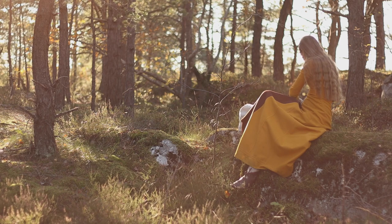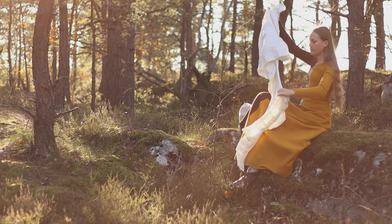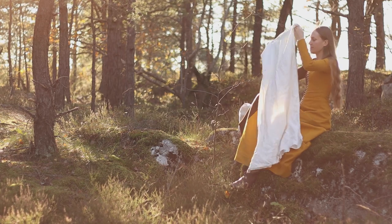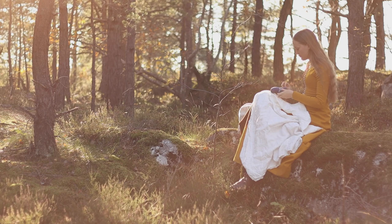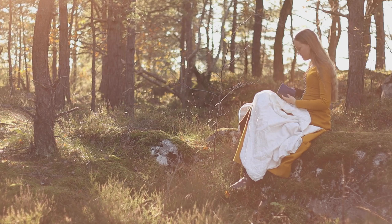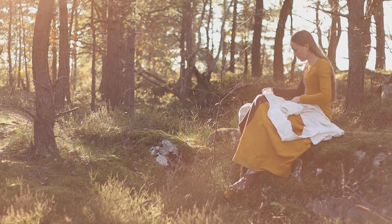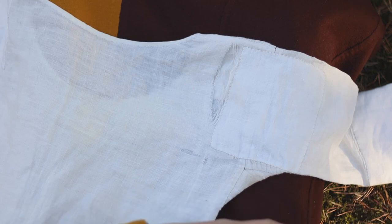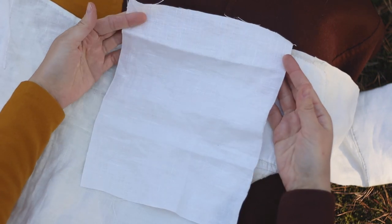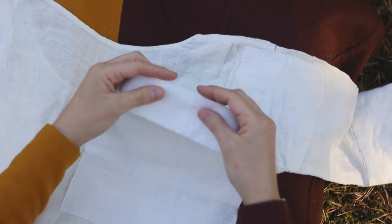A common way to mend a garment during the Middle Ages would be to place a patch over the hole in the fabric. This could be done to both undergarments in linen or to outer garments made from wool. The first step is to cut out a piece of fabric that is large enough to cover the tear in the garment, and also reach the point where the fabric is still fairly sturdy — otherwise it might tear again at the new seam.